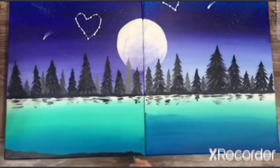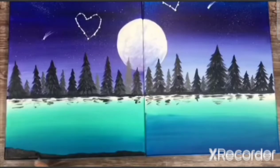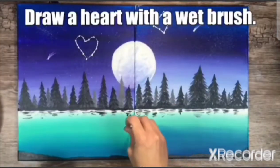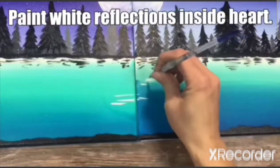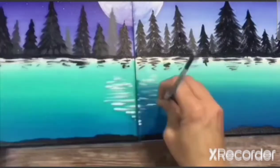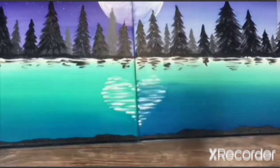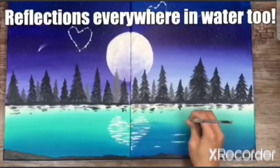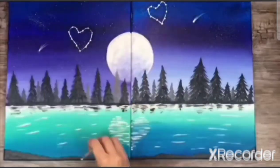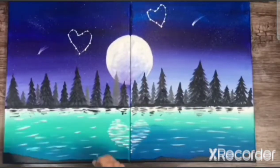Then you start painting the bottom land black. You can draw a heart with a wet brush and paint the reflection of the heart. Start putting the reflections everywhere.